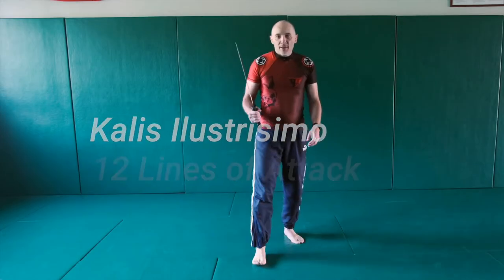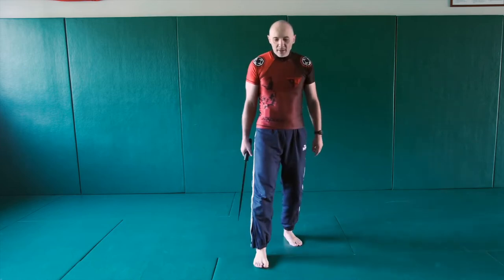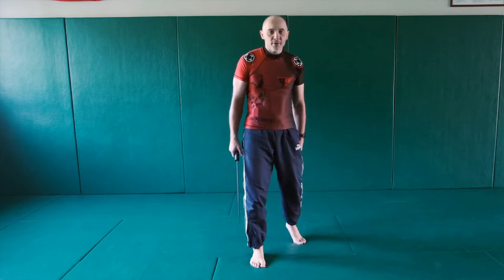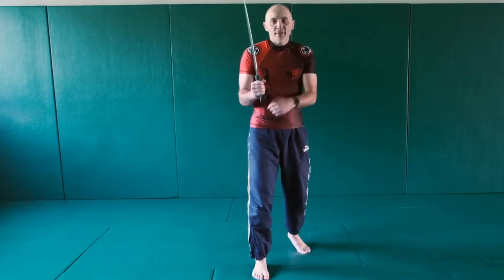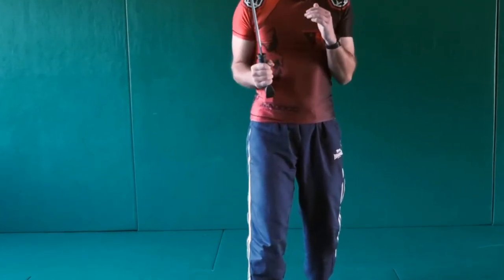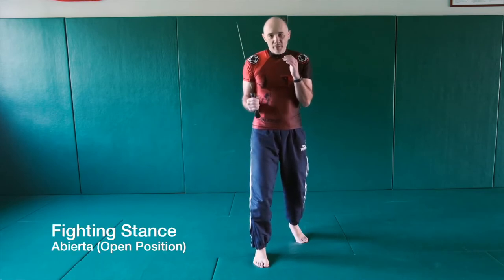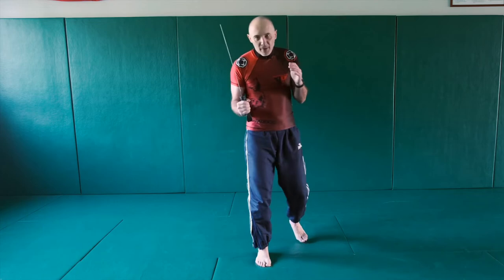First of all, let's talk about fighting position. Your right leg is slightly forward, left leg is on your toes, and your arms and elbows are close to your body. This is your basic position. This is abierta position — open position. This is serrada position — close position. We will work from abierta position.